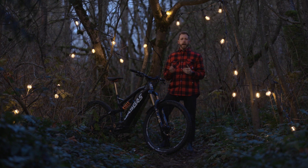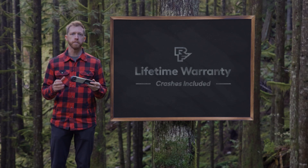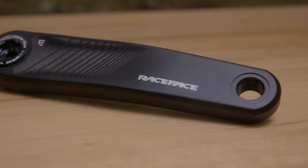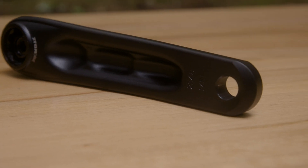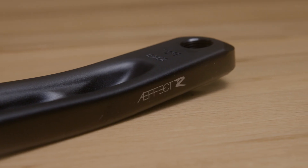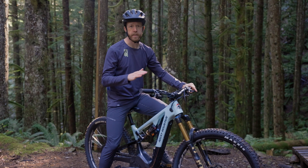Our e-mountain bike built cranks have an option for you whether you're riding a Bosch, Fazua, or TQ motor, with interfaces available for any of those standards. They're backed by our lifetime warranty so you can trust them to take all the full power motorized abuse. If you're looking for affordability and reliability, check out the Affect R e-mountain bike cranks — available in both ISIS and eTour interfaces. The Affect R crank arms deliver premium ergonomics, smooth power transfer, and a modern aesthetic, all at a price that makes sense.